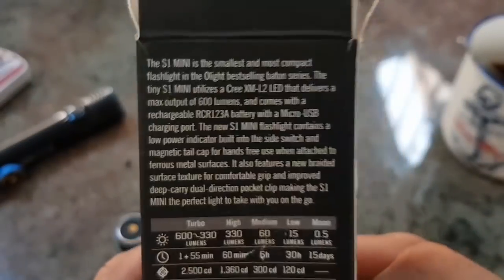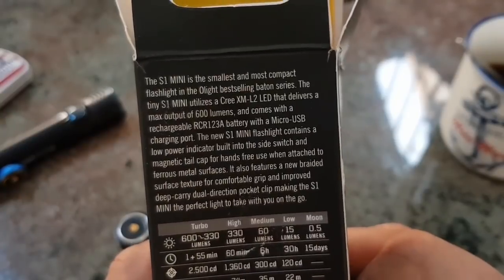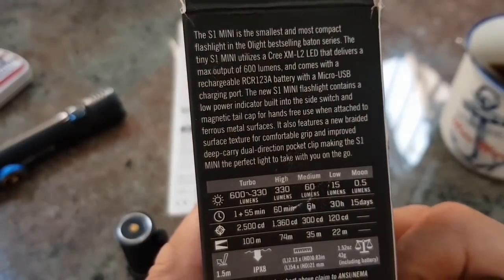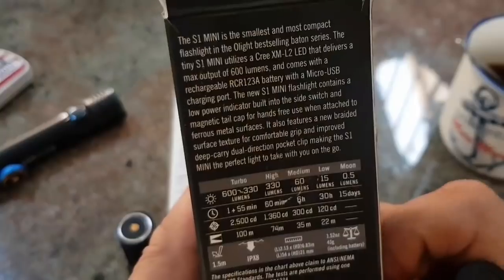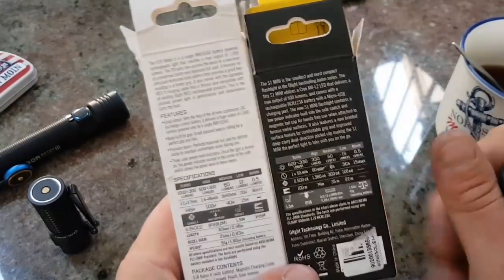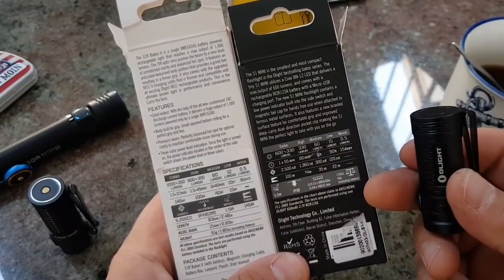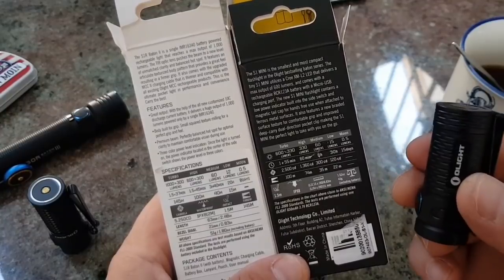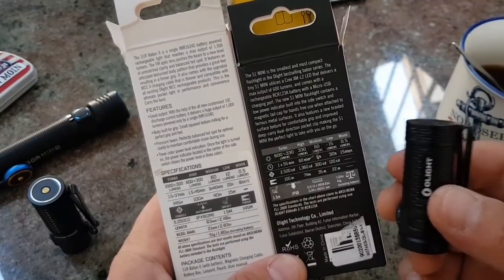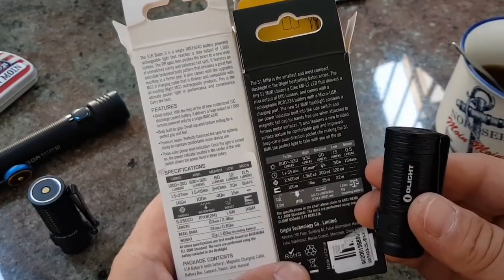Stoßfest auf 1,50 Meter. IPX8-Standard, 2 Meter – ich glaube eine halbe Stunde, bin ich mir sicher. Ich habe aber auch schon IPX8-Taschenlampen gehabt, die waren 2 Stunden unter Wasser und da tat sich überhaupt nichts. Preislich kann ich jetzt dazu nichts sagen. Die Taschenlampen sind mir zur Verfügung gestellt worden, aber das beeinflusst meine Meinung überhaupt nicht.